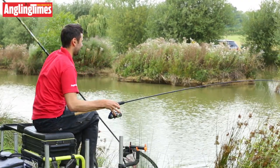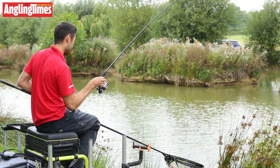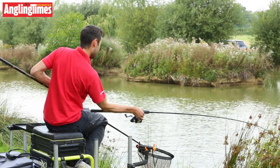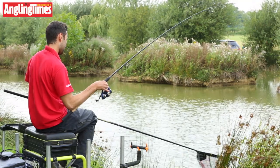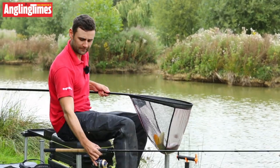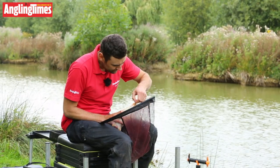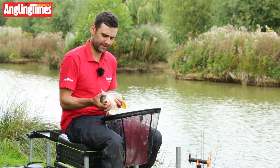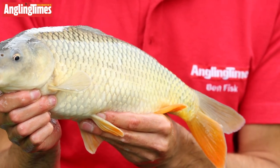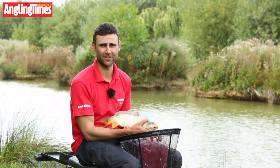It's about ready for the net. Nice little common carp — these commons always seem to fight a lot harder than mirrors. There he goes into the net. And there we have it — a nice little common carp tamed on the 10 foot Maver Reality feeder rod. To sum up: excellent value for money at less than 50 quid, a couple of tips to choose from, good length, good handle, lots of features. Can't really go wrong.